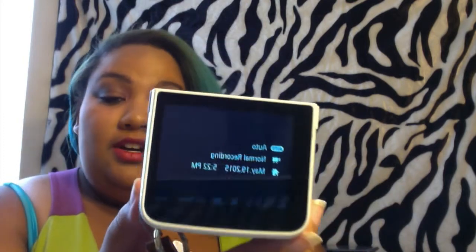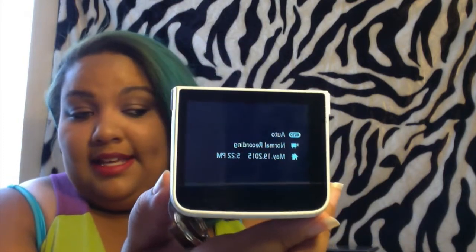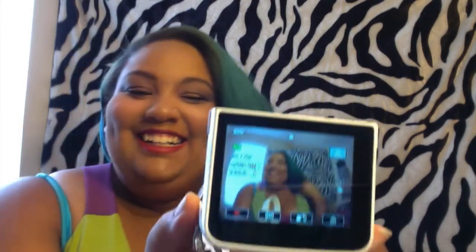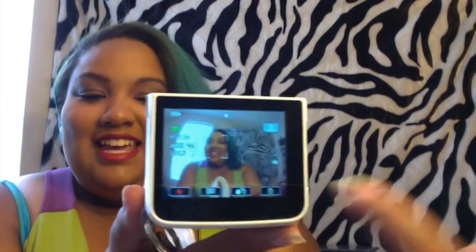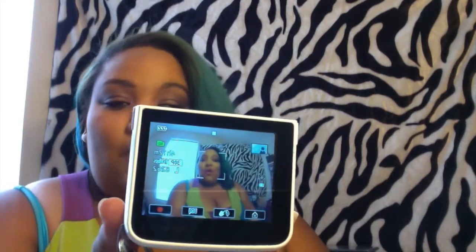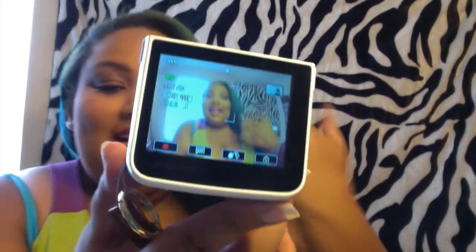This is the camera and it opens like this so you can film. When you turn it on it tells you the date, the time, and everything. It is a wide angle lens and it is like a fisheye, which I think is so cool — it gets all up in there and makes your face look big. You can also turn it around and film yourself.